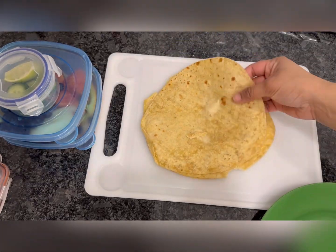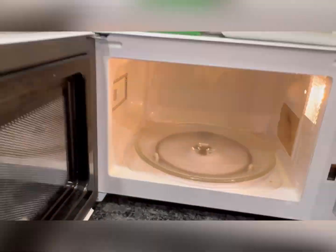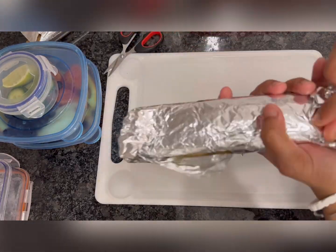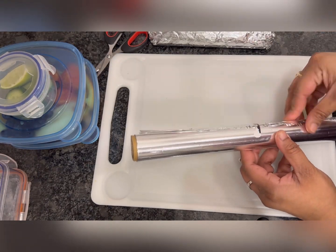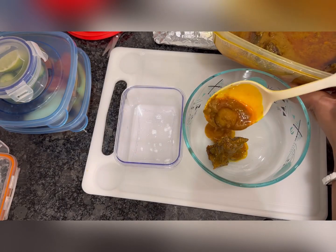Then I'm making the main meals with roti and mutton curry by heating them in the microwave. I rolled the roti in aluminium foil paper and poured the mutton curry in the boxes and closed them.